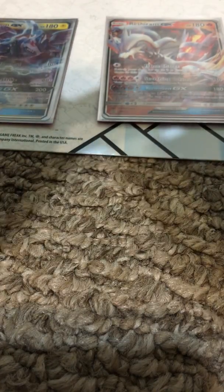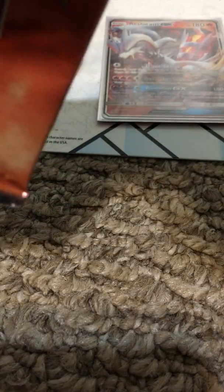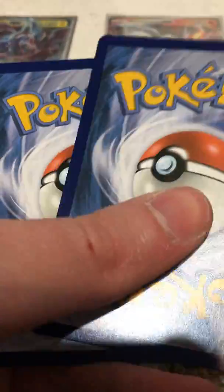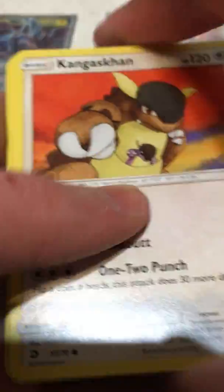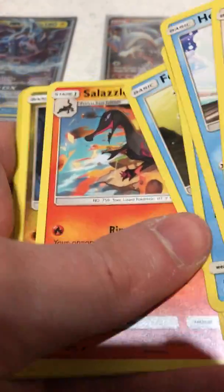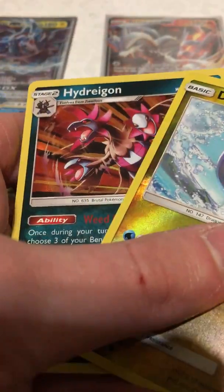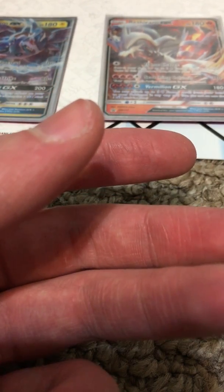On to Reshiram next. I have actually pulled a full art from this set before — that's from my Dragon Majesty Elite Trainer Box, and I got two Hyper Rares. Very cool. And I got that from Amazon online, so you know they didn't weigh that box. It's not looking too good. Fortunately, I buy a lot of these Dragon Majesty packs.